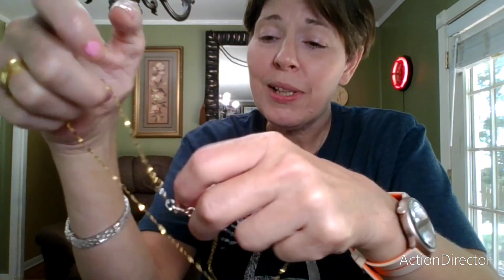I wouldn't trust anything of any great value with these magnetic clasps, because if your dog jumps up on you or something, there's a good possibility it could come off and you'd never know it.